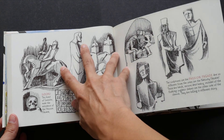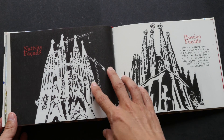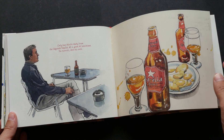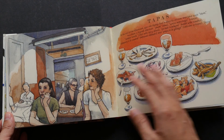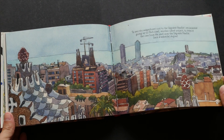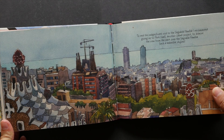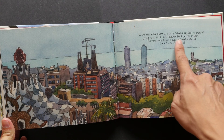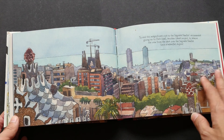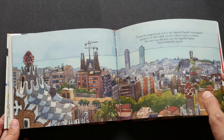Look at all the hatching lines. These are the sculptures just at the front entrance. Wow, a very beautiful scene. Is this drawn from the top? I'm not sure. Oh, this is drawn from Park Güell — yes, this is another project by Antoni Gaudi. This is actually drawn from Park Güell looking at Sagrada Familia from afar.